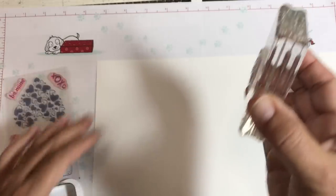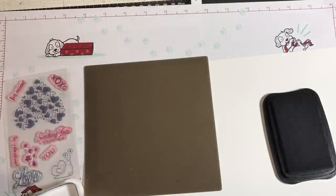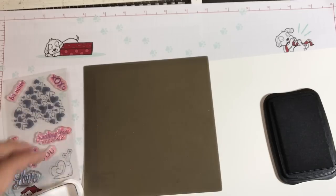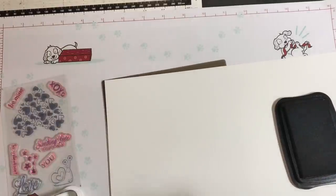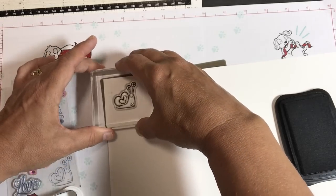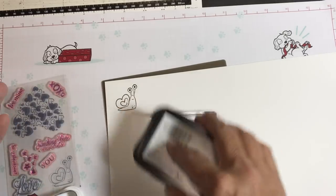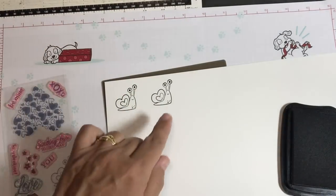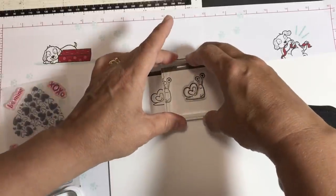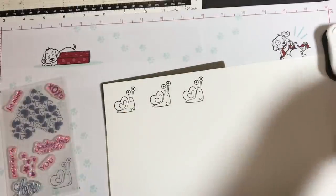I'm going to stamp onto a piece of paper first to make sure I have good coverage, using my silicone mat underneath — especially important if your table is not flat. Tapping on the ink pad, or for a really big stamp you can turn your ink pad upside down. It gets darker as you stamp, so let's stamp a few snails for good measure. Memento Black ink is great because you can color your snails with Stampin' Blends alcohol markers and they won't run.